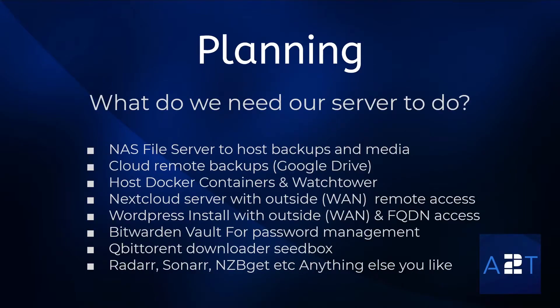The most important part of any project is the planning. I want to have a NAS file server that's going to host my backups, so all my devices on my network can store all my files and folders in a centralized place. I also want to store my media — movies, TV shows, and music — and stream them to all my devices. From that centralized point, I want to take my backups and securely store them in encrypted form on Google Drive as a cloud backup.